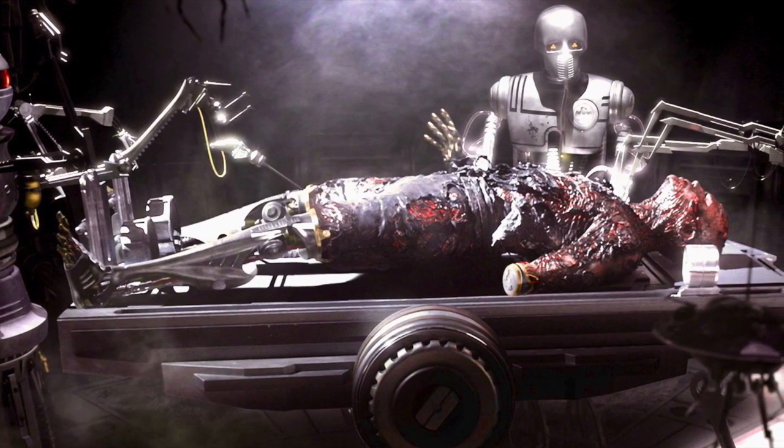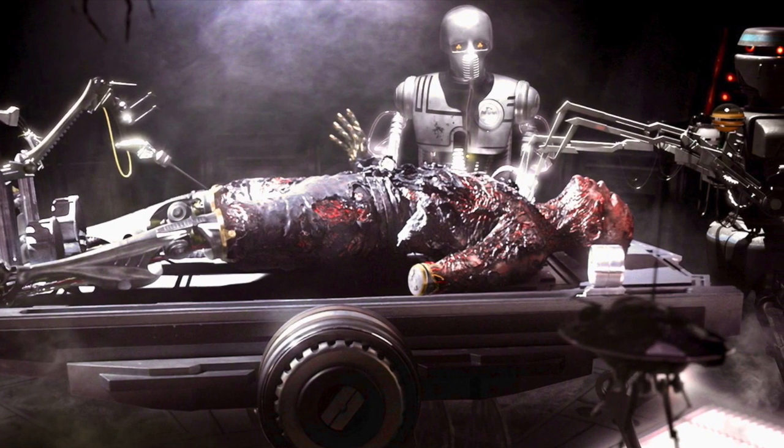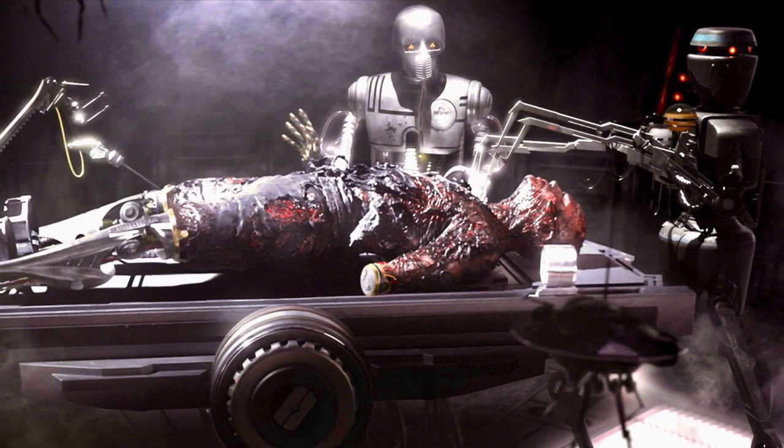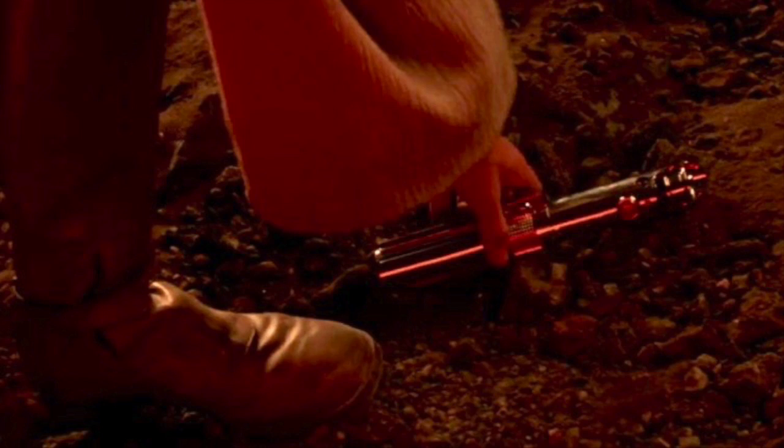Following his defeat to Obi-Wan on Mustafar, Darth Vader lost practically everything he once possessed: his limbs, his wife, and most importantly for the purposes of this video, his lightsaber.